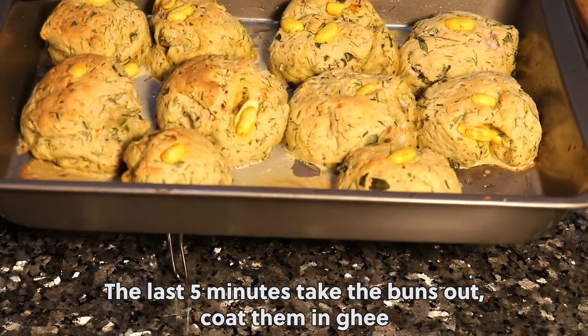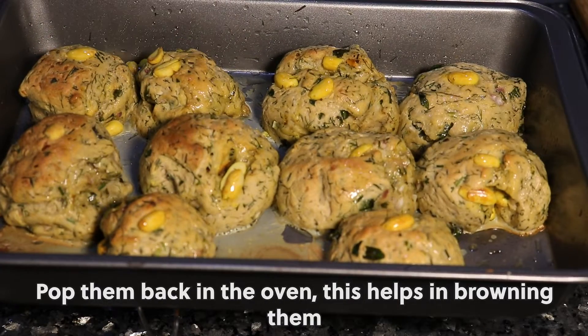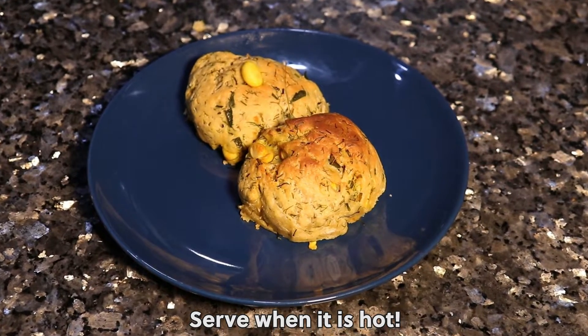For the last 5 minutes, take the buns out and coat them in ghee. Pop them back in the oven — this helps in browning them. Take them out of the oven, let them cool, and serve when hot.